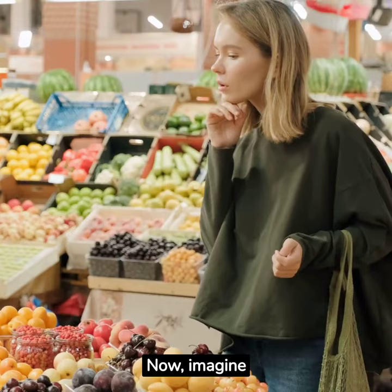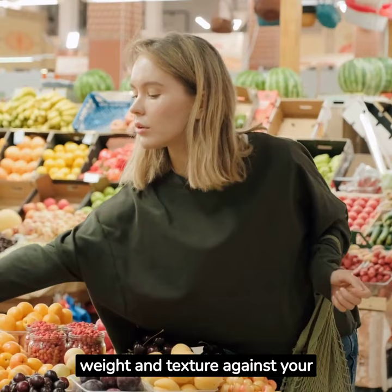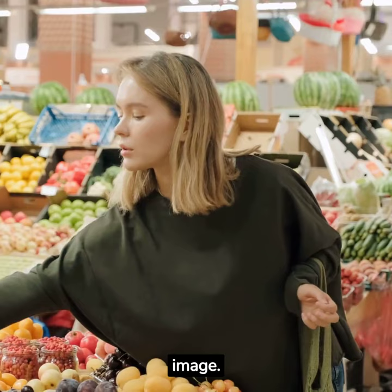Step 2: Engaging the Senses. Now, imagine holding the lemon in your hand. Feel its weight and texture against your skin. Sense the coolness of its surface. Imagine bringing it closer to your nose and experiencing the strong citrus aroma that fills the air. Engage your sense of touch, smell, and even temperature as you immerse yourself in the mental image.